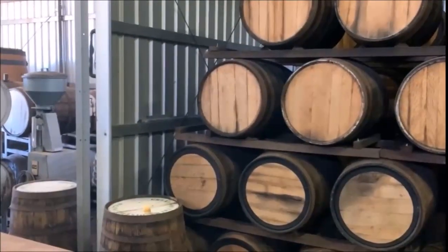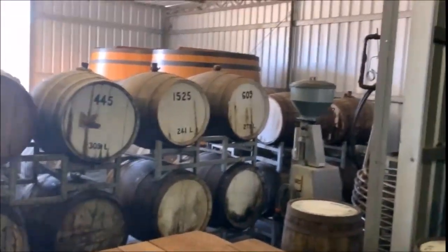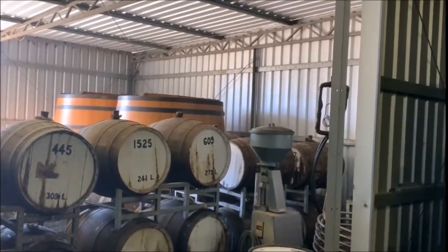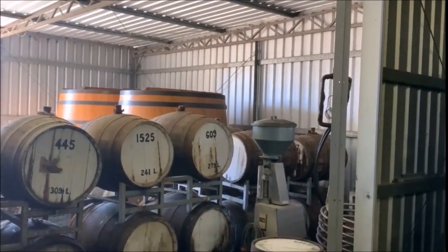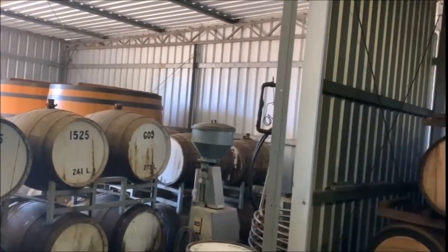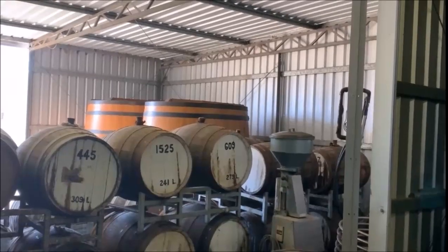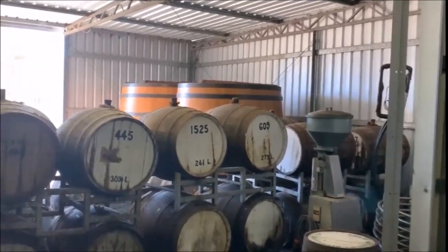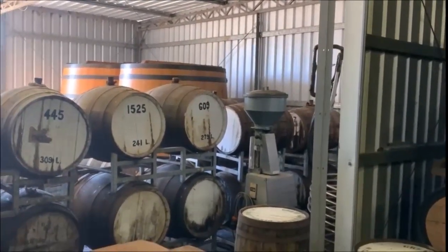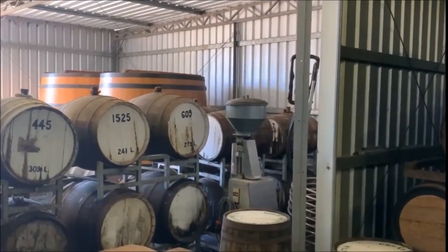Now we have this wonderful industry in Australia that exports wines all around the world. In the background we have our upright tanks which hold four and a half thousand litres each — upright tanks made of French oak. I always remember the day they arrived on the back of a truck wrapped up in plastic. They have a stainless steel door at the front, a dome-shaped top, extremely difficult to make — they're made in Bordeaux in France — and we've been using them for the last 30 years.